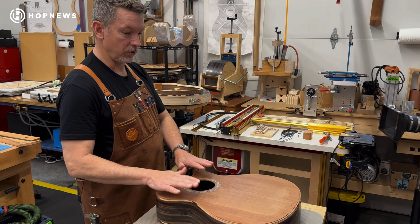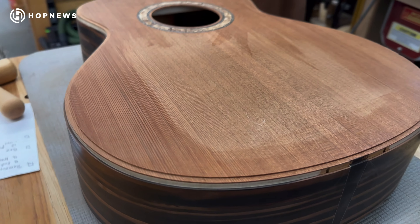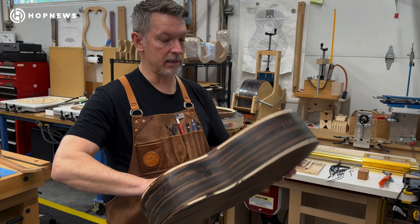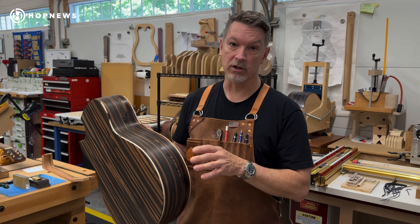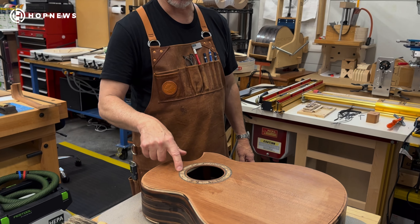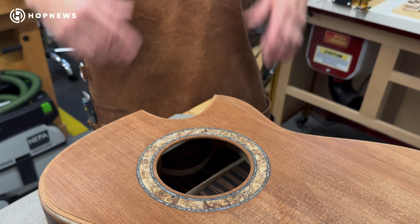What we have here is a very unique combination for this particular body. It has a tunnel 14 redwood, which is reclaimed redwood from the Northwest — from the 1800s — so this is very special redwood. And the back and sides for this one is Macassar Ebony, which is an amazing sounding guitar, but certainly visually it's just stunning. Also with the spalted maple rosette with the perimeters being claw abalone, which will be a really nice feature when it's under finished.